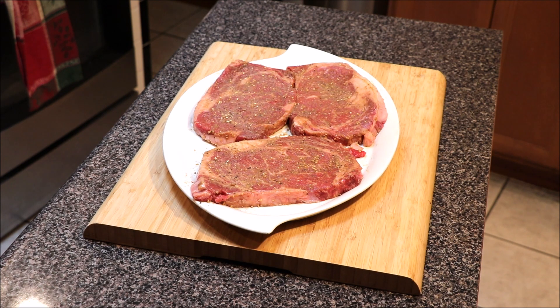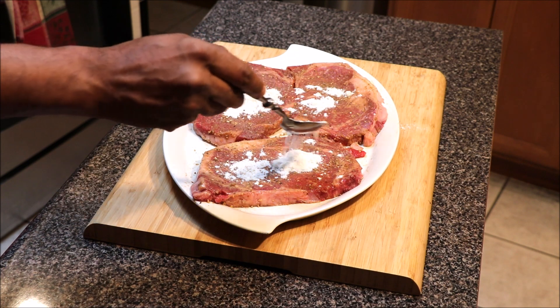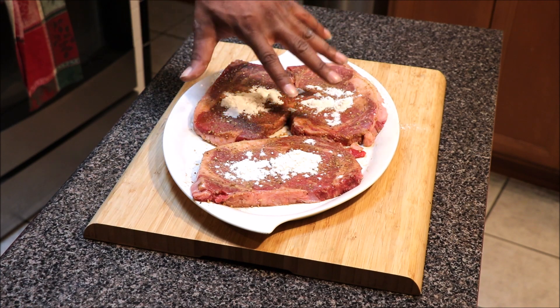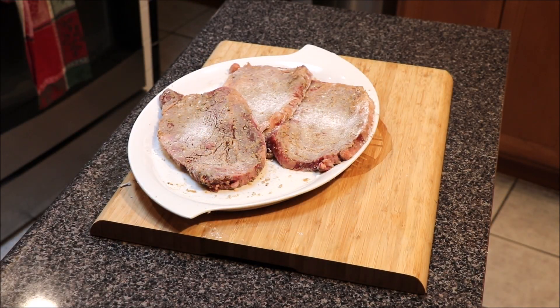Once we have our steak seasoned on both sides, we're going to go in with a little bit of all-purpose flour. What you want to do is just make sure the flour is coated all over this top side of your ribeye steak, then do the rest on the other side. Just make sure you have a light coating of flour on it — if you need to add more, add more. We're just looking for a light coating. The ribeye steaks are lightly floured; next step is to throw them in a skillet using olive oil or vegetable oil.